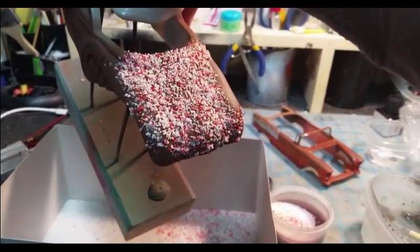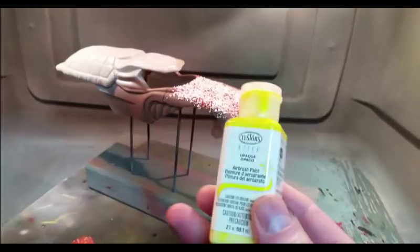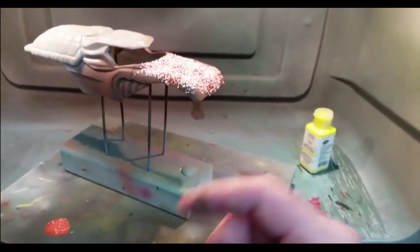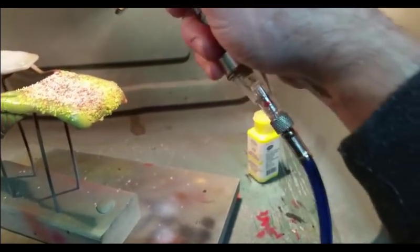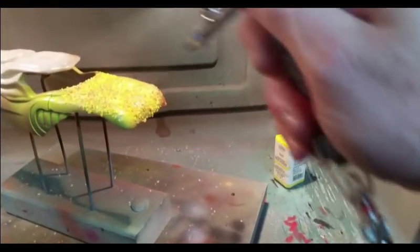Now that I have my salt on the body and I'm ready to paint the top coat, I chose a nice Testors bright yellow so we'll be able to see the big contrast between the undercoat rust and the color going on now. Just simply paint the body like you would normally. Don't worry about salt blowing off — it's going to blow off and that's okay, it just adds to the detail. If you don't want a lot of the salt to blow off, just add more water to the body.